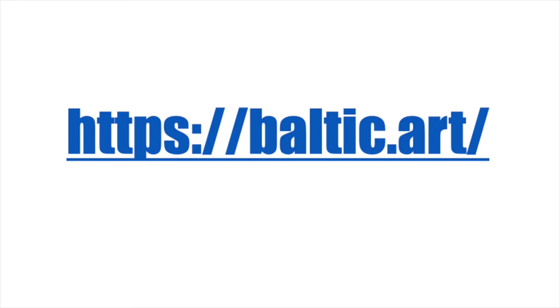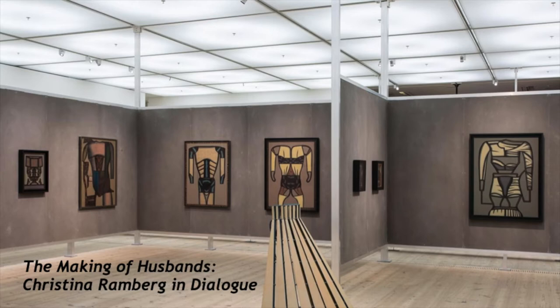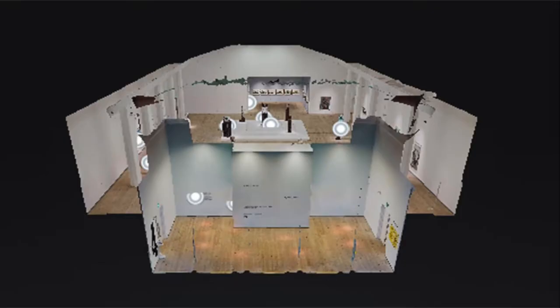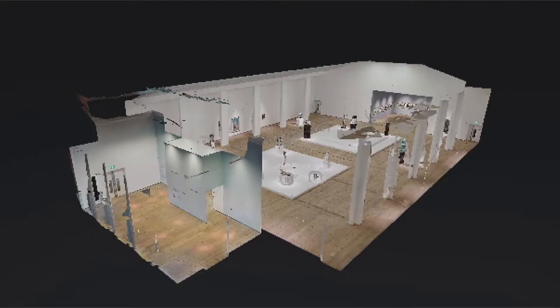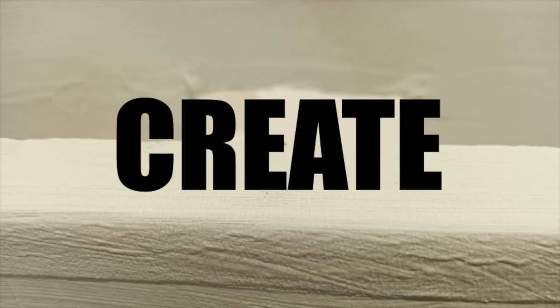If you look at Baltic's website — that's baltic.art — you will see information about different exhibitions, like this one called Against Time which works by Huma Baba, or this one called The Making of Husbands. If you click through on that link you'll find exhibition tours so you can see those exhibitions virtually and explore the gallery from all different angles. So today your task is to create your very own gallery, curate your own exhibition, and if you want you could design your very own tour just like the ones on the Baltic website.